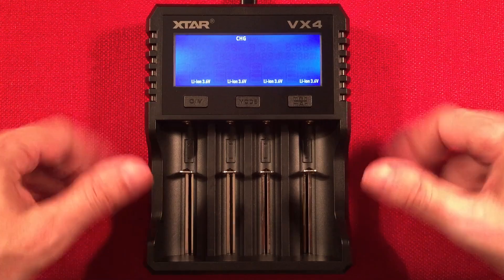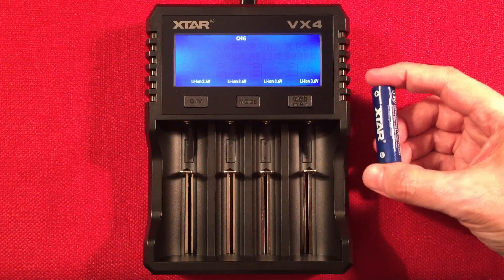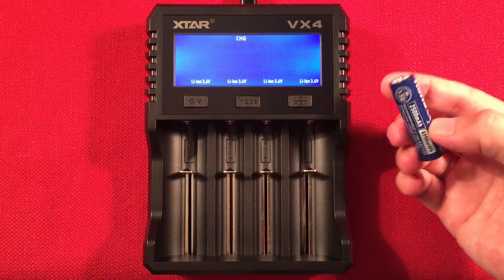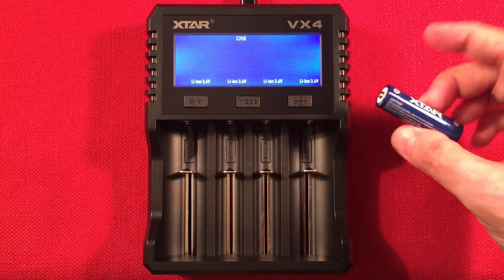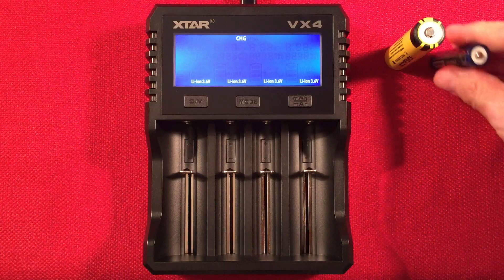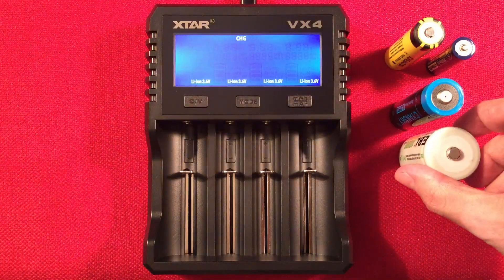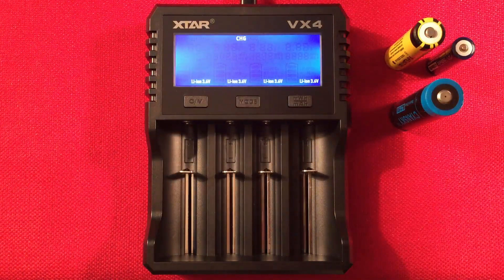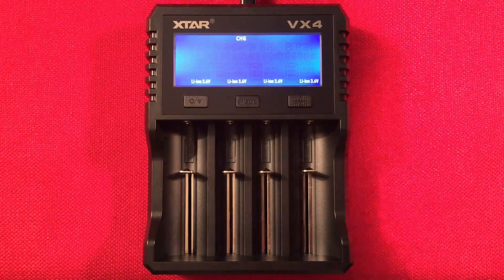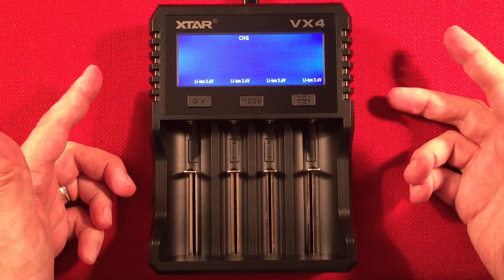So the VX4 gets a 'maybe' from me. You really need a use case for the 1.5V capacity measurement — that's its standout feature, and it's the first charger to mix nickel-metal hydride, 1.5V lithium, and standard lithium-ion all together, plus support for large D-cell batteries. If the price drops to $30-35 on sale, it would get a solid upvote, because at 30 bucks it's a decent charger and the included adapter is a nice bonus.